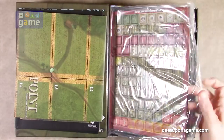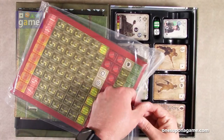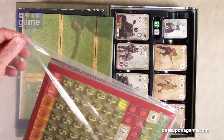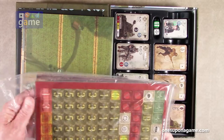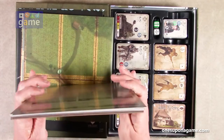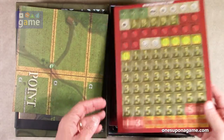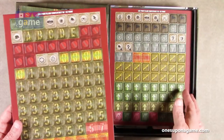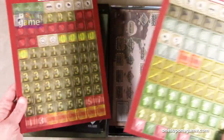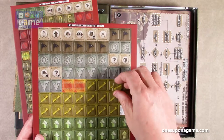Now we've got some cardboard counter sheets in a nice plastic bag. So there's very little cardboard actually — we have one sheet here, two sheets of markers. And these are the nice Lock and Load style, pre-rounded, large, thick, very durable counters.